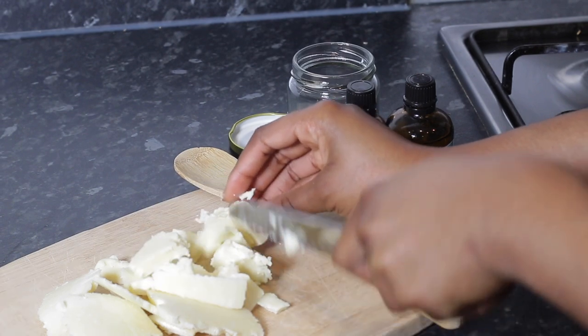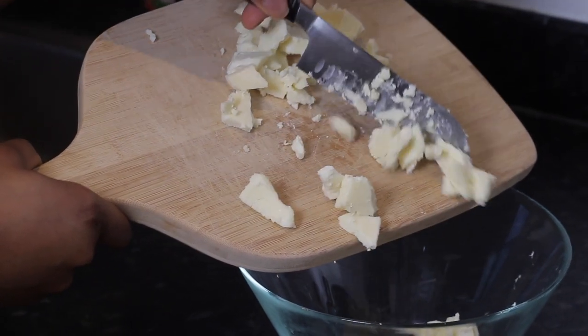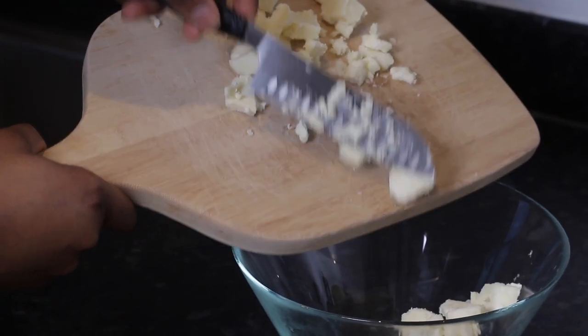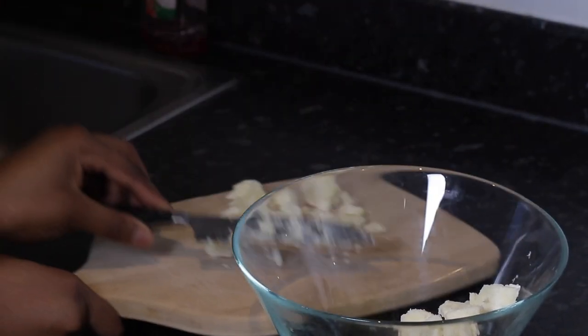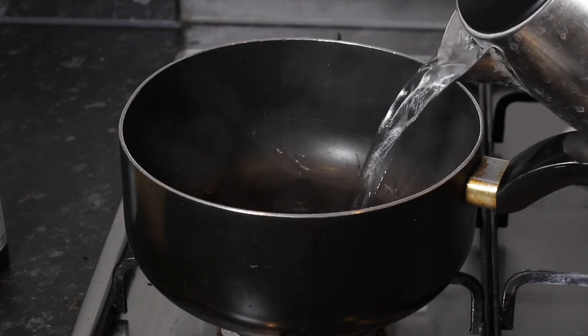Once that's done, put it into a bowl — preferably a glass bowl because you are going to be working with heat, so anything that can conduct heat. I'm going to put a portion of my shea butter in the bowl. I did end up putting the whole portion in, but I wanted to start off small.